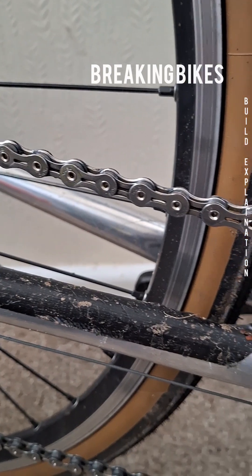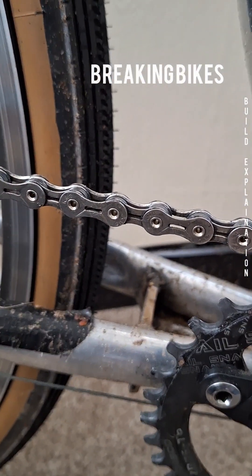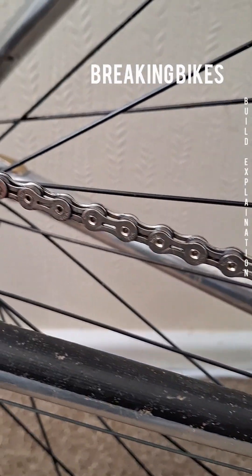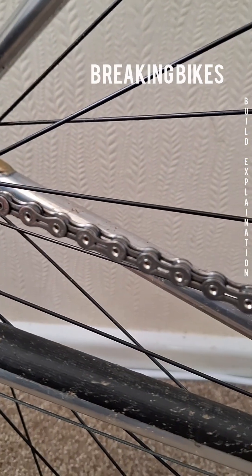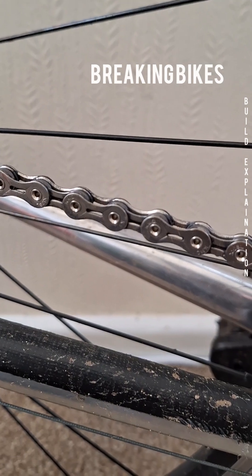This is a KMC chain — a super lightweight 10-speed chain — and it's much lighter than the original KMC standard chain I had on here. You can see the hollowed-out links, which is why I'm going in closer.